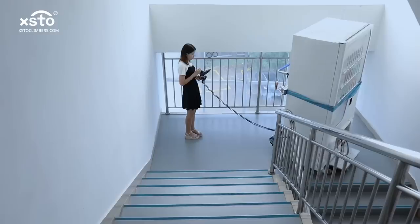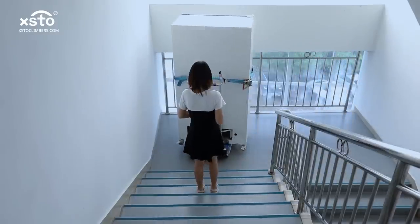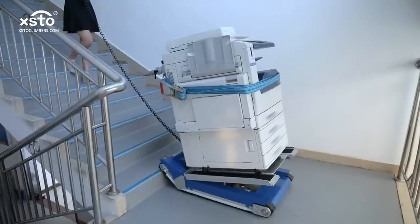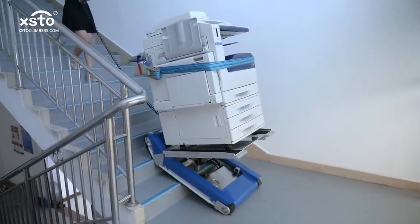Boasting a robust build, this trolley promises durability, making it a long-term investment. Ideal for diverse settings like furniture stores, construction sites, or factories, it promises efficiency and safety in heavy cargo transportation.